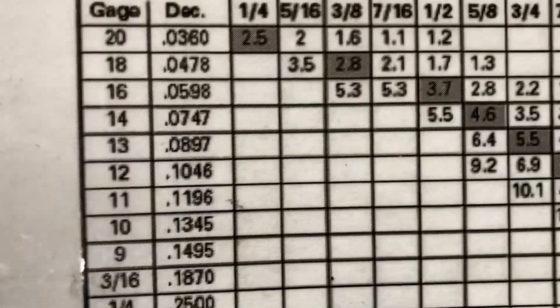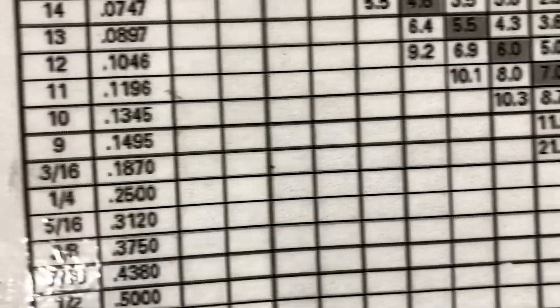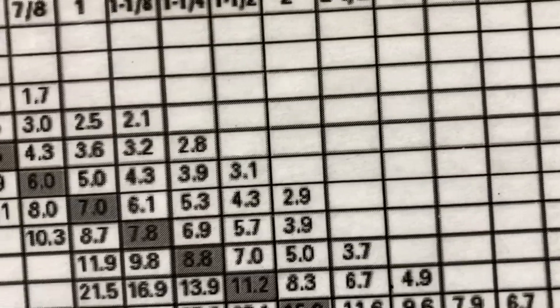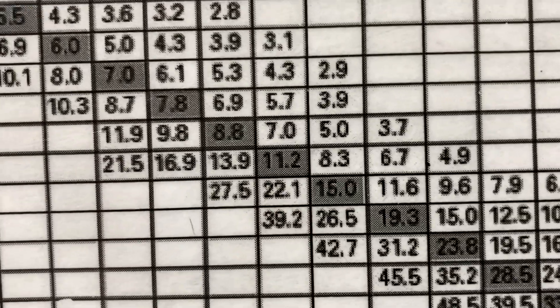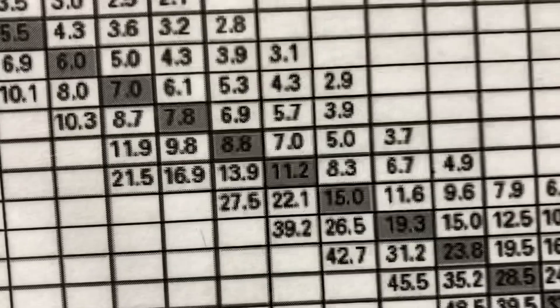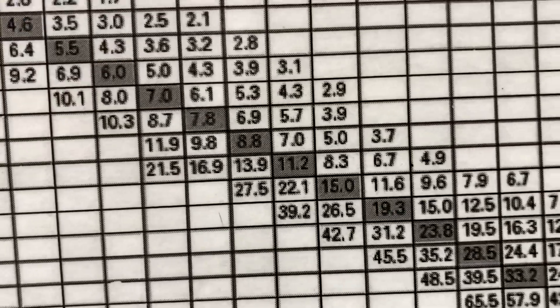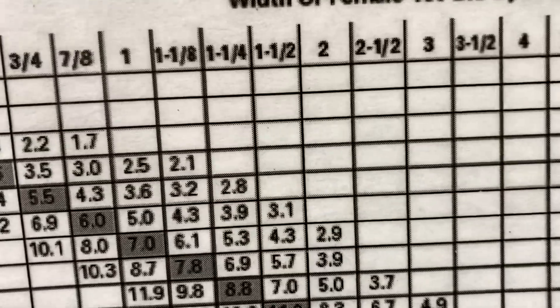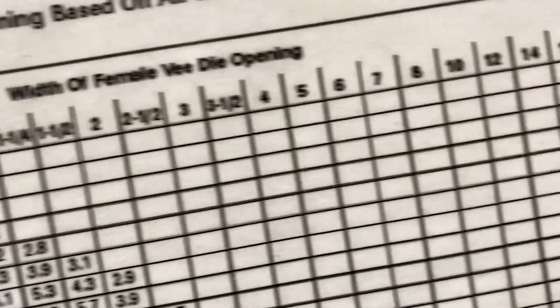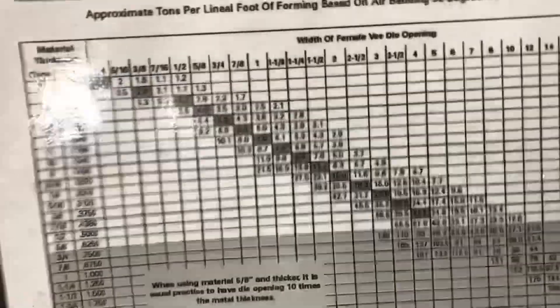I do a fair bit of bending with three sixteenths, and its sweet spot die would be inch and a half, but my die is an inch and an eighth. So it's 16.9 tons per foot to bend three sixteenths with a one and an eighth die. You can see you basically need a special die for every thickness of material — that's where owning a press brake gets really expensive.